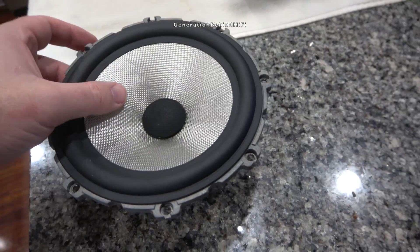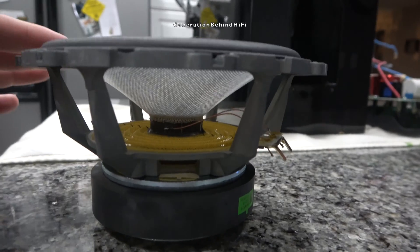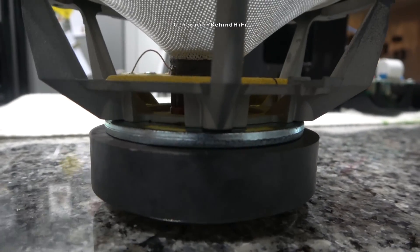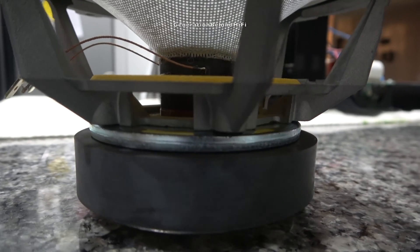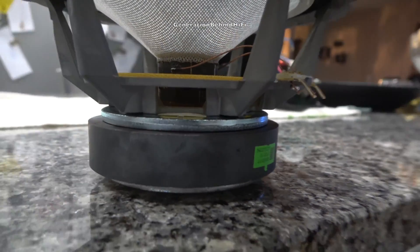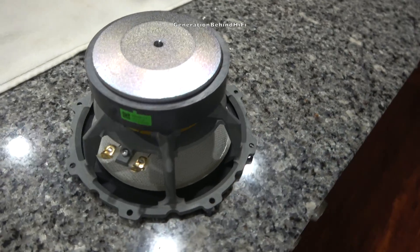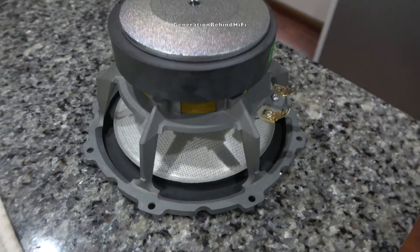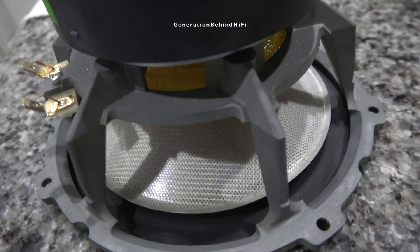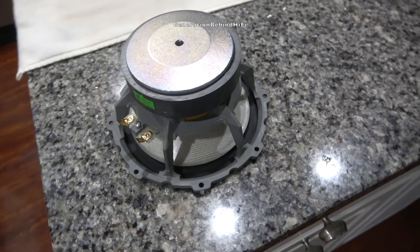Back when I was selling B&W speakers, they were known for their yellow Kevlar cones. Now B&W is using a material called Continuum, a woven material proprietary to Bowers and Wilkins — the exact composition is something B&W is keeping secret — but B&W claims this new material delivers a more open and neutral midrange. B&W is using a six-and-a-half inch driver with a die cast aluminum basket, which is much better at controlling resonances than a stamped steel basket. The motor structure uses a vented pole piece as well as vents underneath the spider to keep the voice coil cool when the speakers are cranked up.